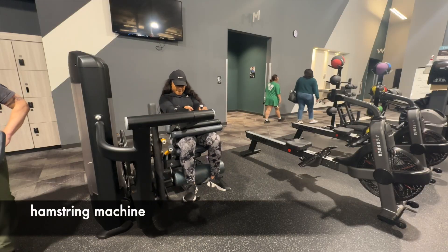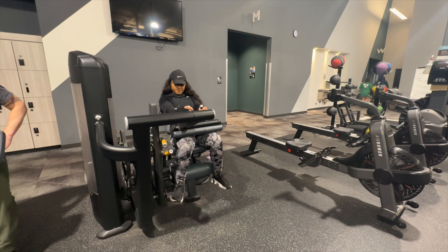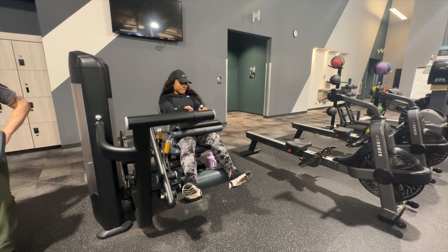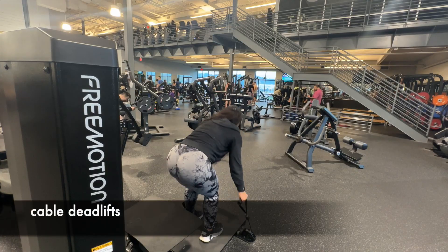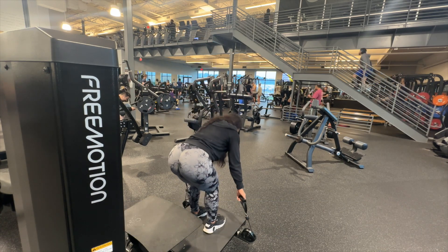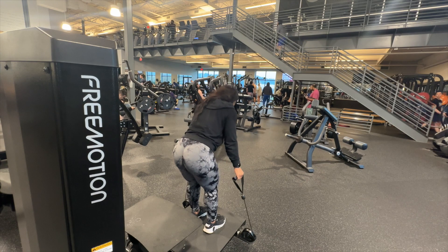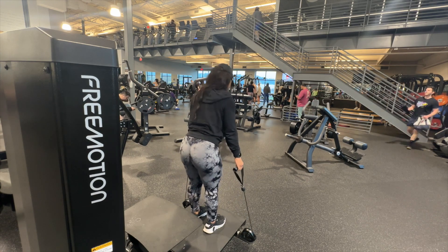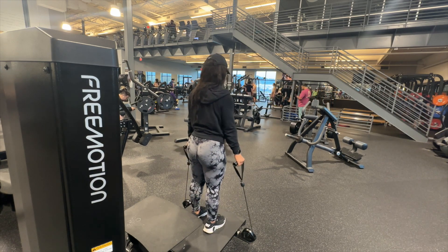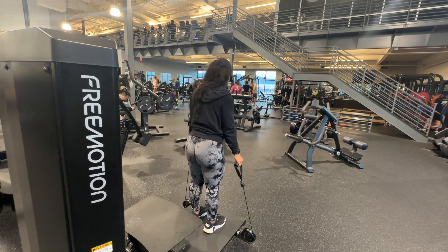Then I moved into the hamstring curl machine. I've never really liked it because I'm short, but it's good for your hamstrings and it really helps define them. Genetics already did well with my hamstrings — I went years without ever doing hamstring work until last year. I definitely recommend doing it. And then as you can see, I move into these cable deadlifts which are super impactful. I went really heavy so I was moving very slowly, and you can see that muscle contracting even under all that jiggly booty. I hope y'all enjoyed this video — comment what you think and I'll see y'all in my next one.